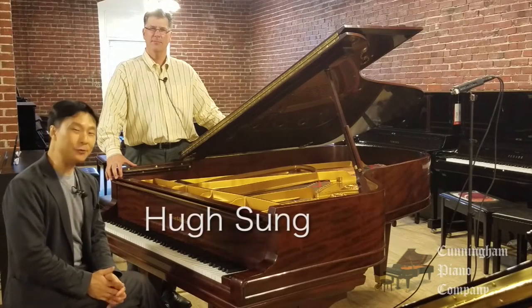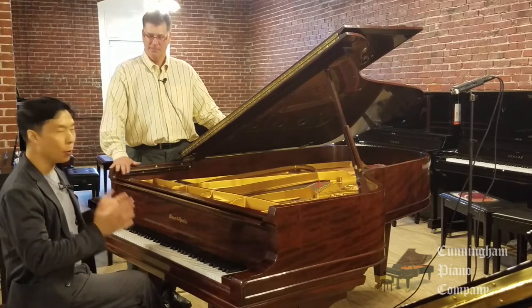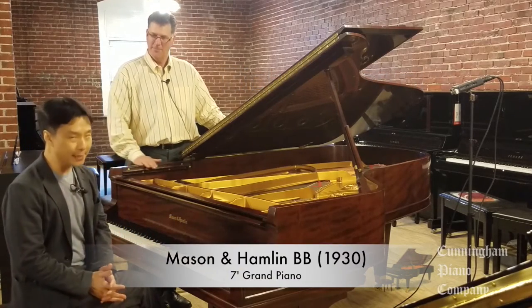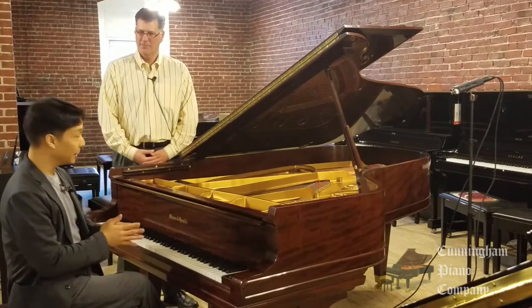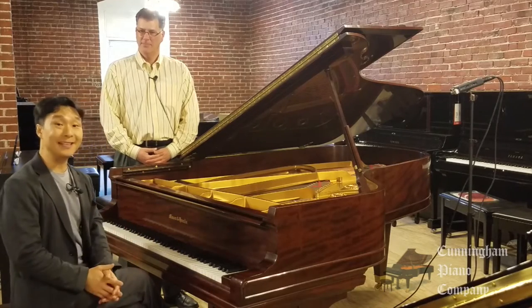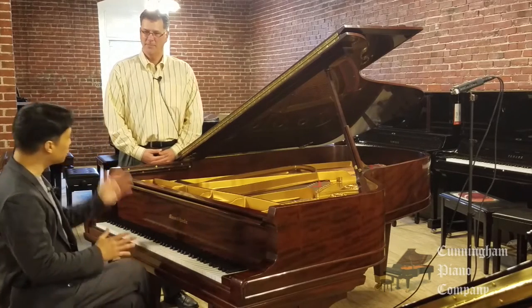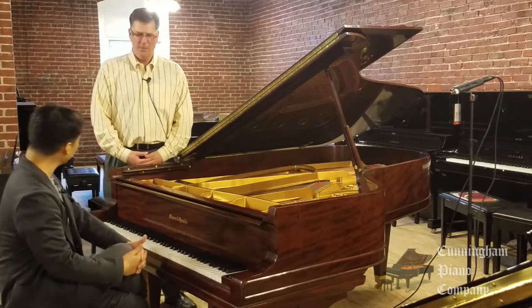Welcome to Cunningham Piano. I'm Hugh Sung, and I'm Rich Gallicini. We have in front of us today a gorgeous Mason & Hamlin BB Grand Piano. The BB stands for a 7-foot piano. This is quite a gem of an instrument. According to the serial number, this was actually built in 1930. Rich, thank you so much for taking the time to join us. Tell us a little bit about this piano, Mason & Hamlin.